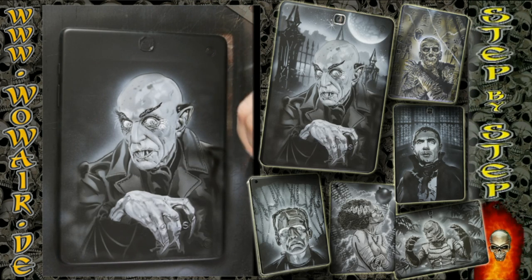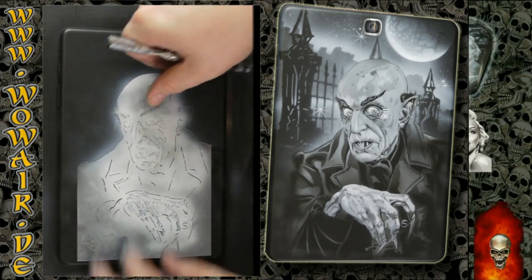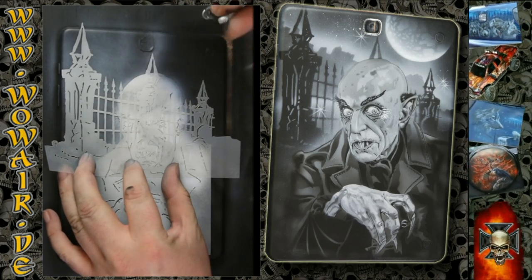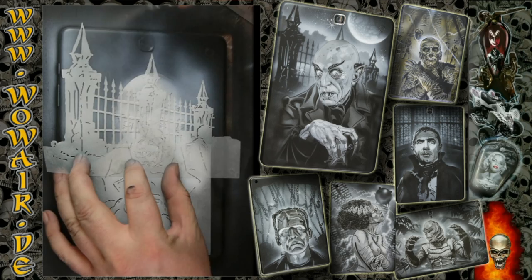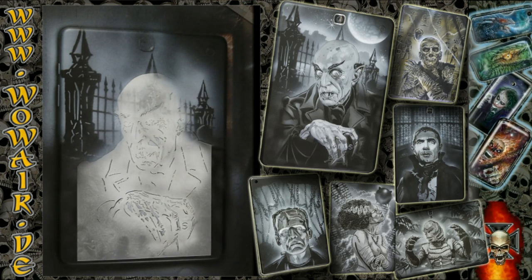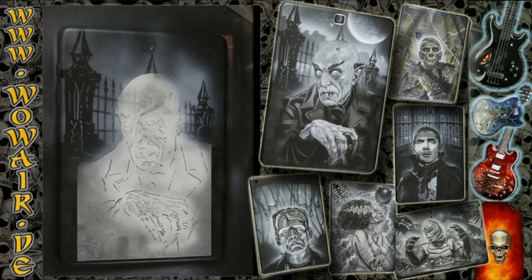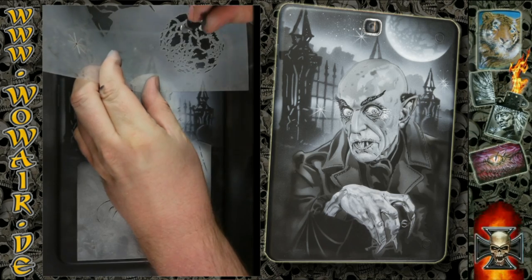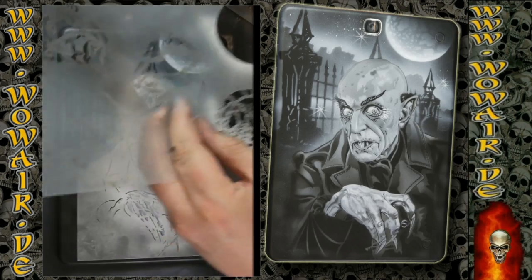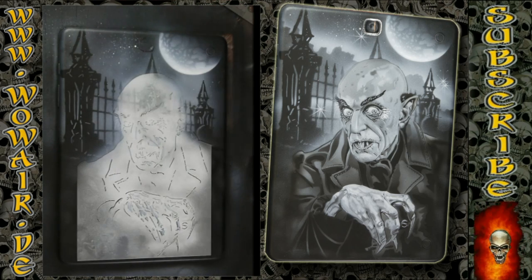That's the monster done, and now I'm doing some background. For that I'm covering the painting and using a cemetery gate or fence, and there's also a two-part moon, some stars, and a cloud. This is number four of a series of six, and you can combine different backgrounds from each set — for example, from monster number one there are some cool gothic windows that would also fit here.